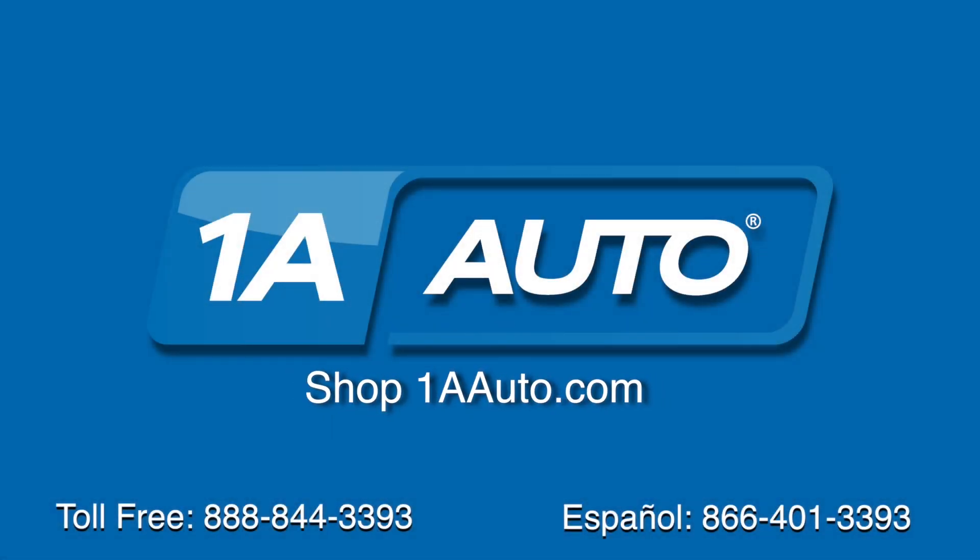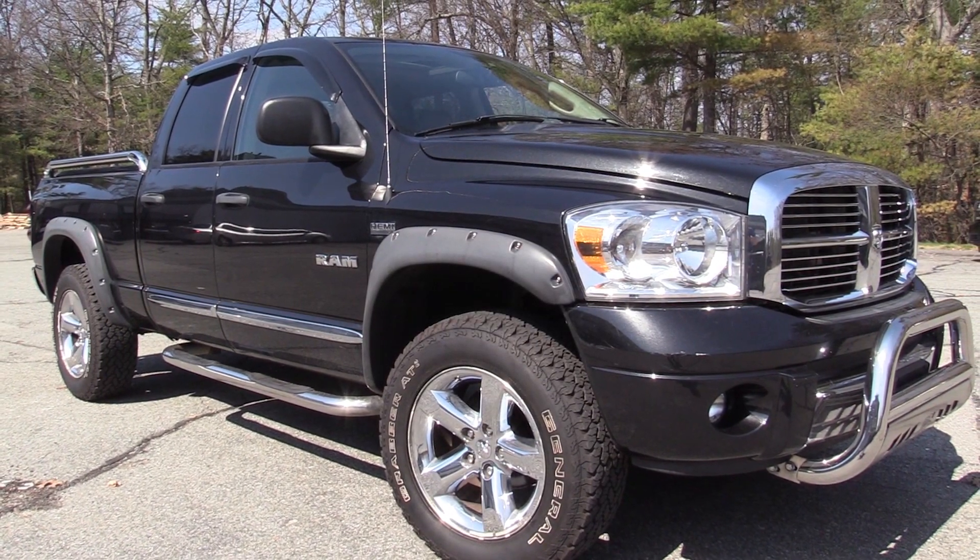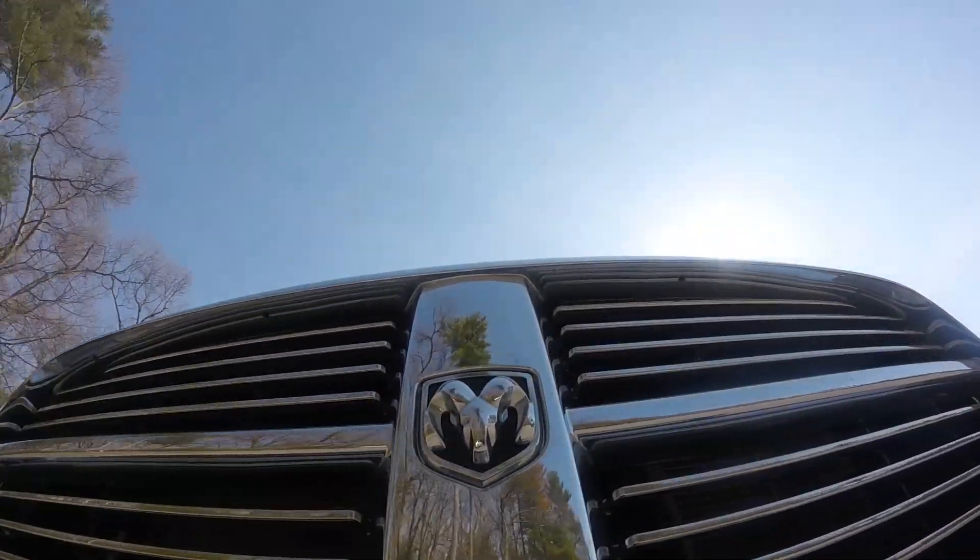Brought to you by 1AAuto.com, your source for quality parts and the best service on the internet. Hi, I'm Mike from 1A Auto. I hope this how-to video helps you out, and next time you need parts for your vehicle, think of 1AAuto.com. In this video, we're going to show you how to replace the bumper mounted trailer hitch cover on your 2008 Dodge Ram 1500.